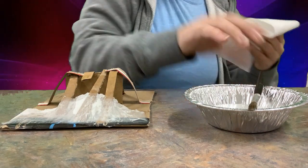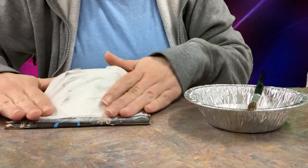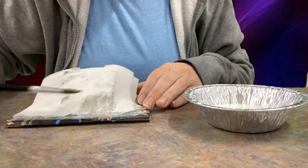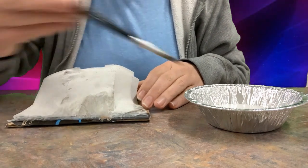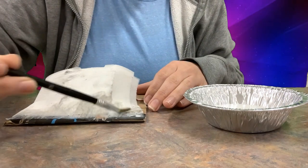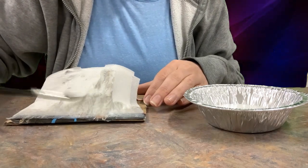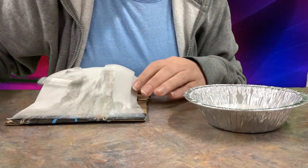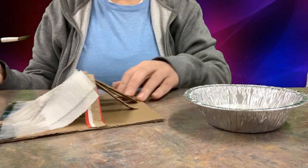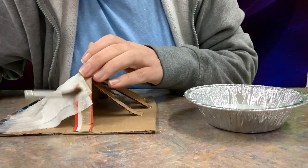The nice thing about this is it's not heavy, so it won't collapse. Once it's dry — which only takes about a day — you can paint on it really well and it'll hold the paint much better. The toilet paper stays in its shape after drying. You can see here: on one side is my skeleton frame, and on the other side where I've used the paper mache glue, it's now forming a shape.